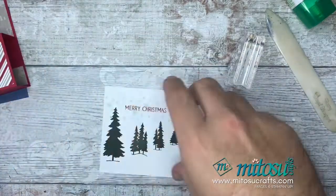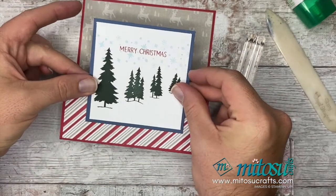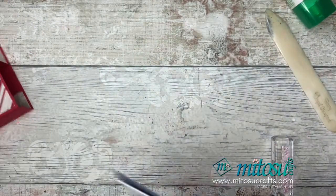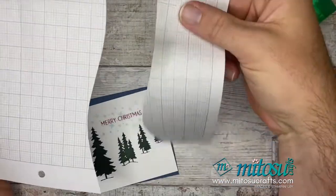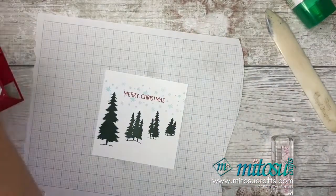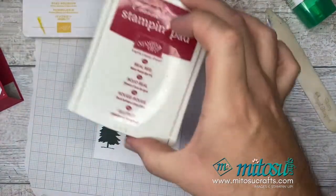Depending on your level and where you want to take this, you could matte and layer that panel straight onto the card now. But I'm going to take it one more level. I've got some scrap paper with hills snipped into it as a mask, and I'm using blending brushes with Smoky Slate, Bumblebee, and Real Red to create a landscape.